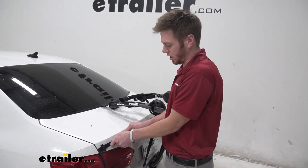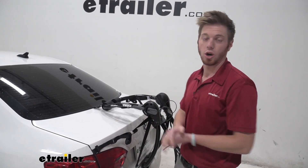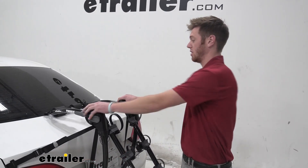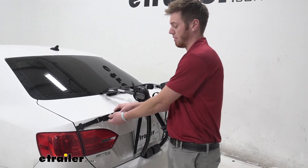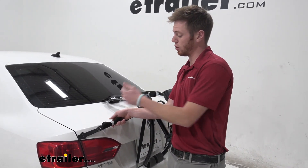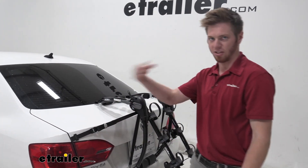We will tug on these a little bit more once we get everything set into place. I'm going to go ahead and do the same exact thing on the other side. Now that everything is nice and secured, what is nice about this bike rack is we have little straps that allow us to take all that excess and tie it up neatly so it's not flapping in the wind.